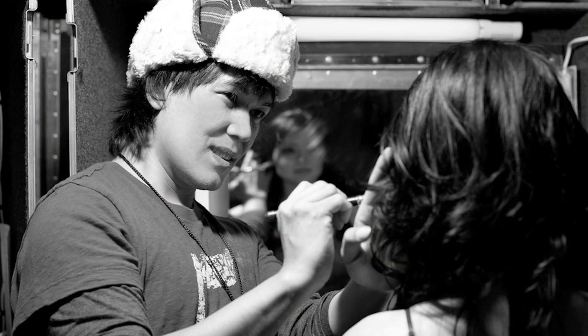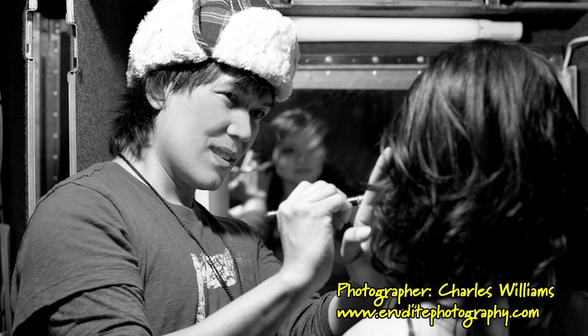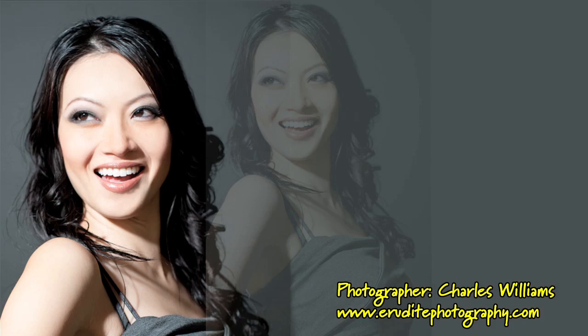Here are a few shots taken by photographer Charles Williams and I cannot wait to see the rest of the proofs. Thank you so much for joining me. Until next time, I'll see you guys soon. Bye bye.